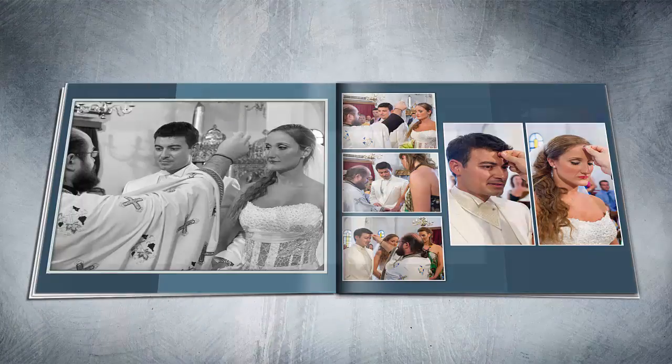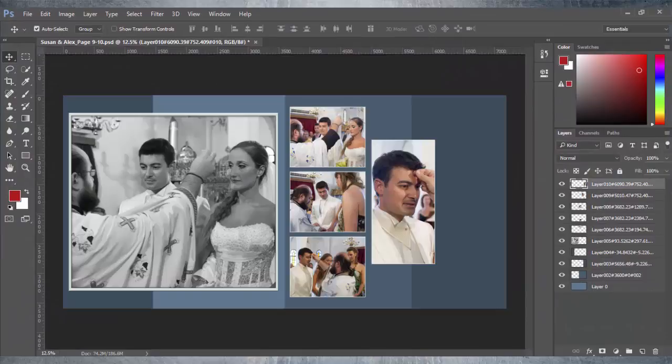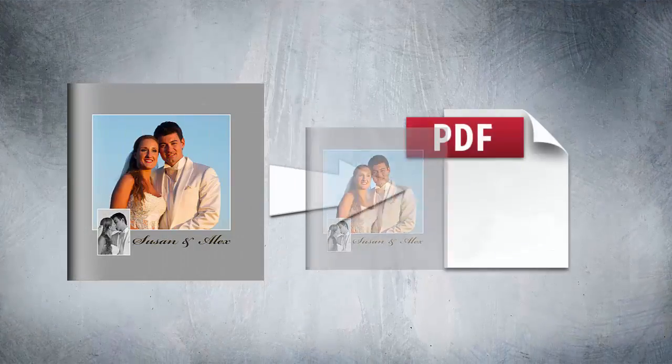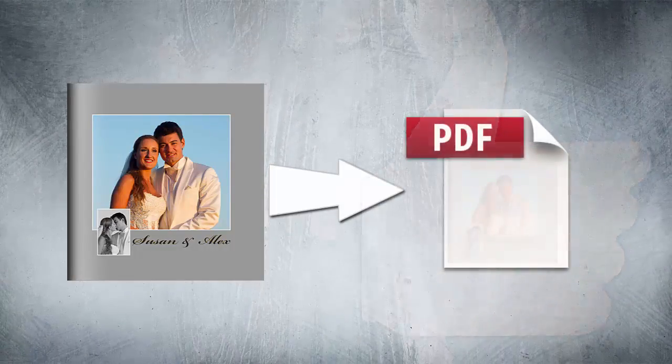In addition, you can export design pages and spreads to a layered PSD format. Request quick approvals from friends and or clients using low resolution PDF files.